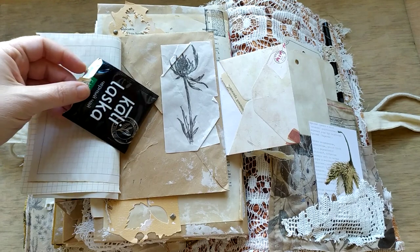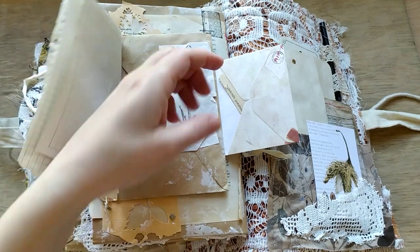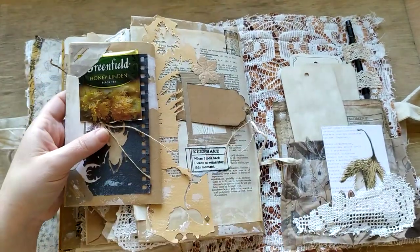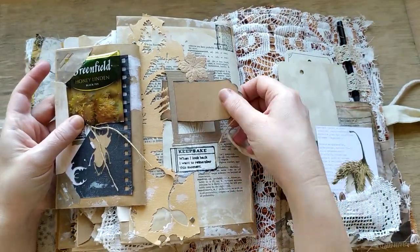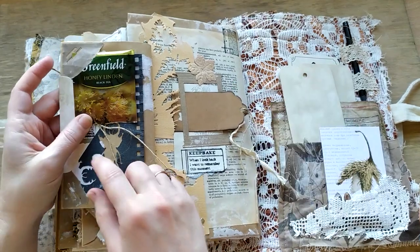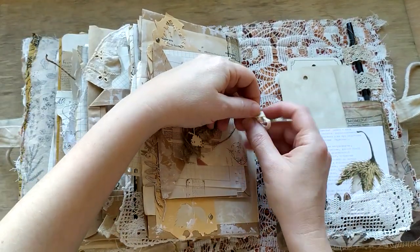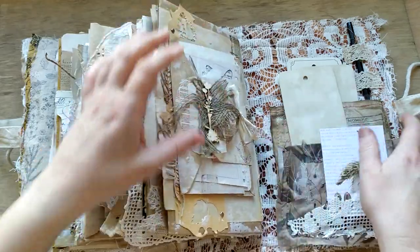And some small tags, die cut from this page. Another envelope with another die cut from a book page. And this is tiny - you can flip it and see another secret space. You can see this is the stamped flower tag and a place to put your picture or anything else. And then you can tie it to keep it safe and be sure everything is in its place.